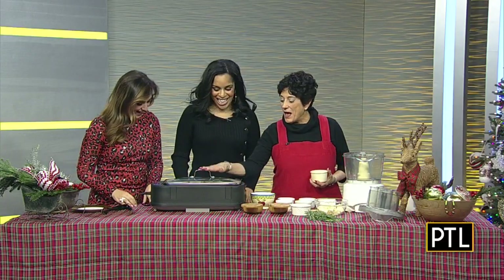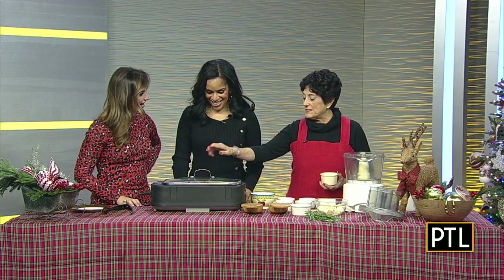It's grilled filet mignon with a Caesar butter. Caesar butter? We picked the right day to be here. I will tell you how this works in just a second. Let's make the Caesar butter first.